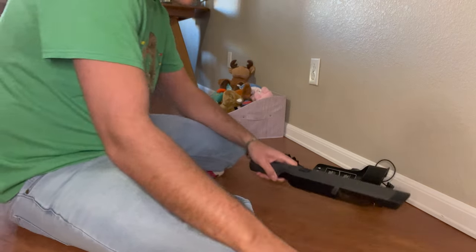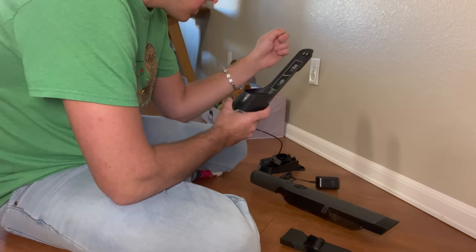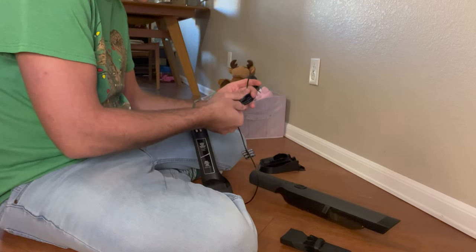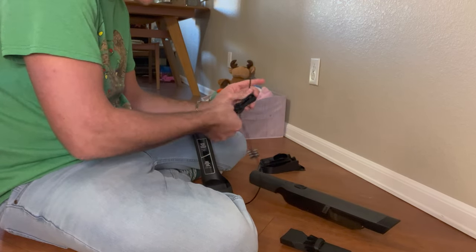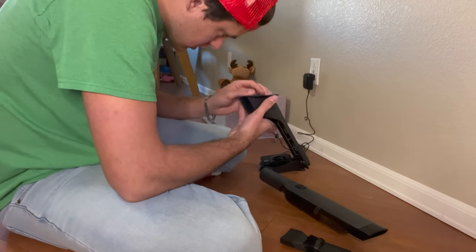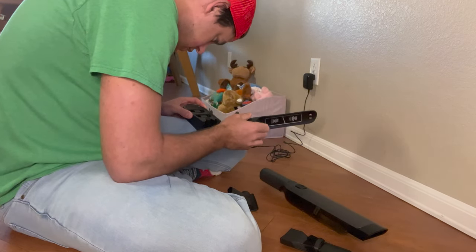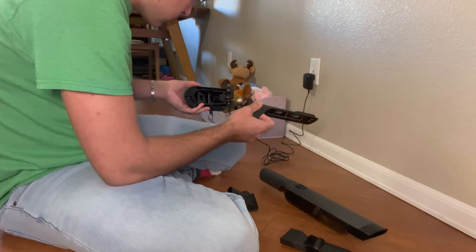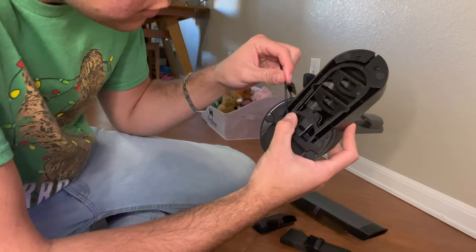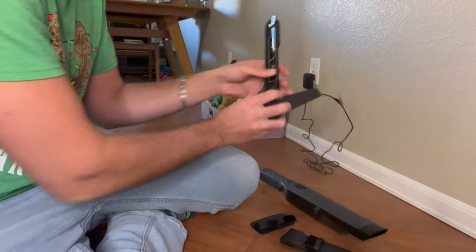This vacuum comes with multiple things. This is the charging station. This right here says always return your vacuum to the base. Obviously, you don't want to be using it and then have it die if it's not fully charged. So this just plugs in. Maybe I'm supposed to put this thing back here — where does the cord go? I should probably be reading the instructions. It goes right like that, and then feed the cord through here, through there, and out the back.